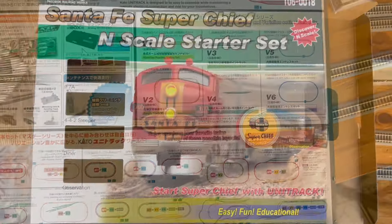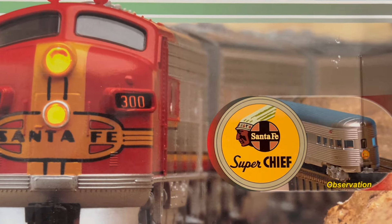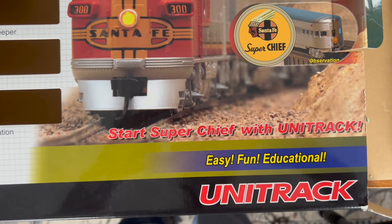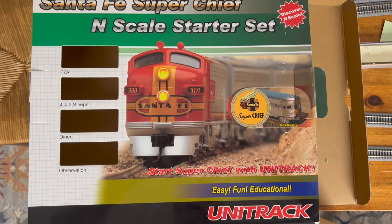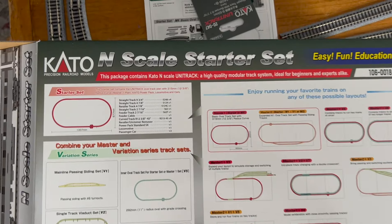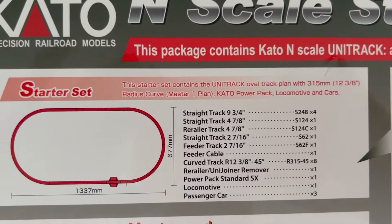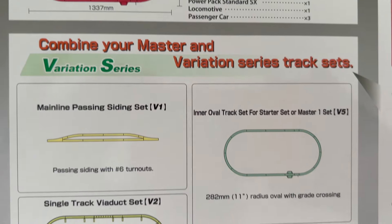Today we're also going to take a look at the Kato Santa Fe Super Chief N-Scale starter set. This comes with an M1 set of unitrack — the basic oval — and on the back it shows you the starter set with the track pack that comes with it. This will come with the F7 locomotive and three passenger cars.